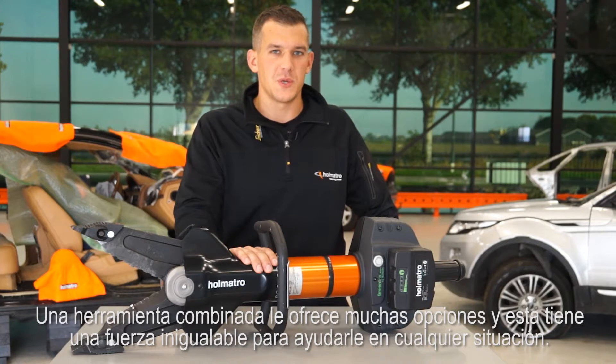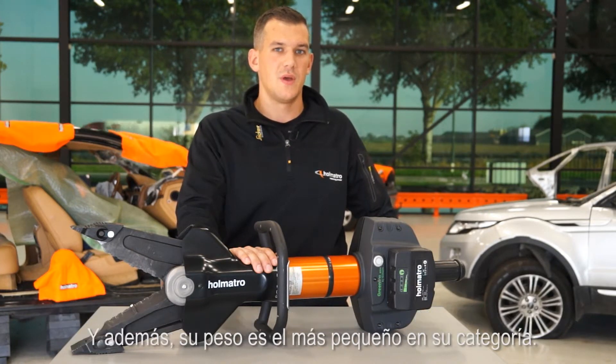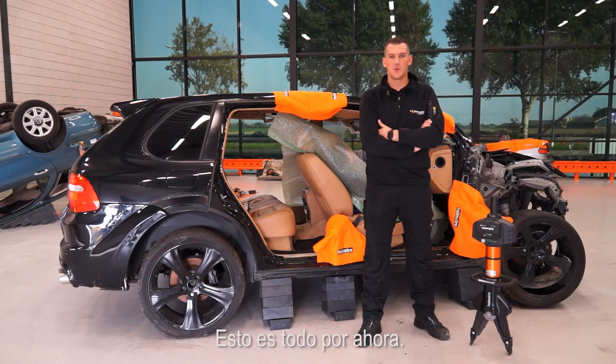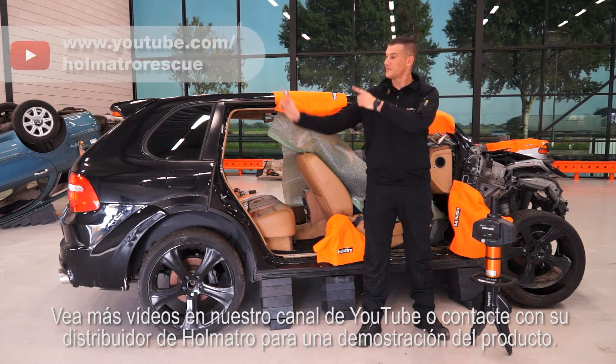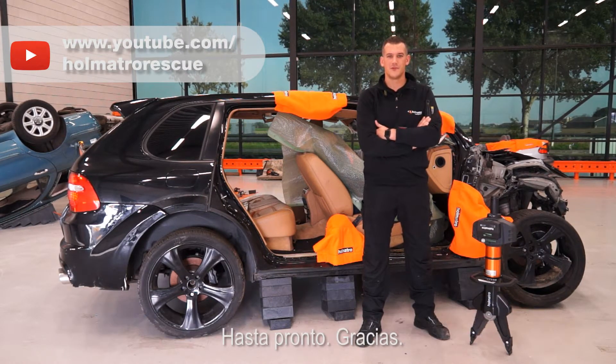A combi tool gives you a lot of options, and this one has the unmatched power to help you out in any situation. On top of that, it has the lowest weight in its class. Watch more videos on our YouTube channel, or contact your Holmatro dealer for a product demonstration. See you next time.